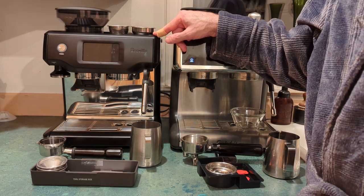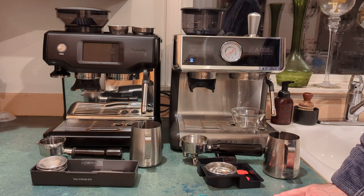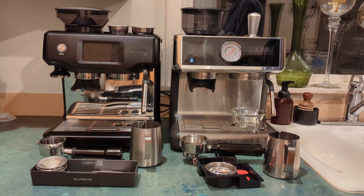Then I saw this Breville on Facebook Marketplace — they were selling it for $600, pretty much brand new. They just missed their return window so they wanted to unload it, so I thought, well, what the heck, I'll give it a try.